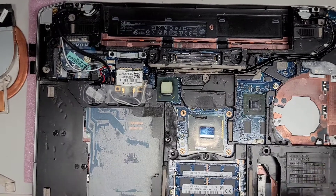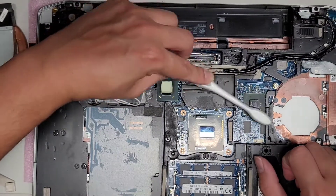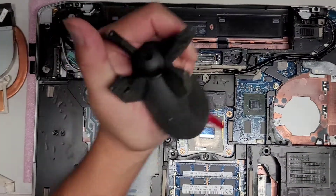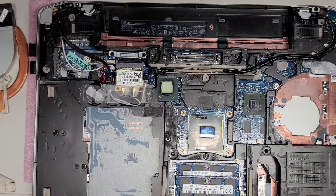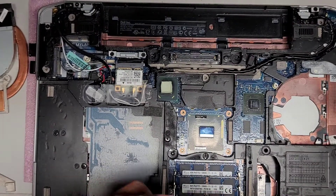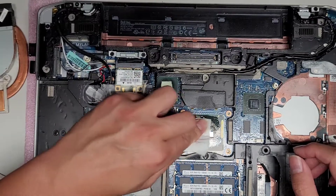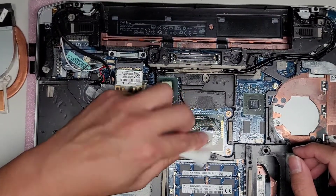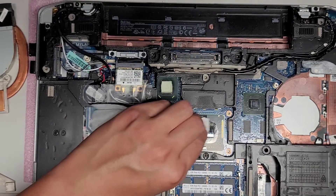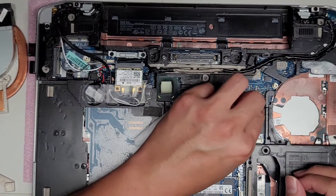Sometimes the paste can be a little tricky to get off. I use a toothbrush because it gets caught in these little capacitors and stuff — you can just brush it out and that'll get the paste out of the little crevices. Once you get most of the chunks off, use some isopropyl alcohol — this is 91% — just put a little bit on there and then rub the excess off. If you have a more durable paper towel, use that so it doesn't get lint everywhere.